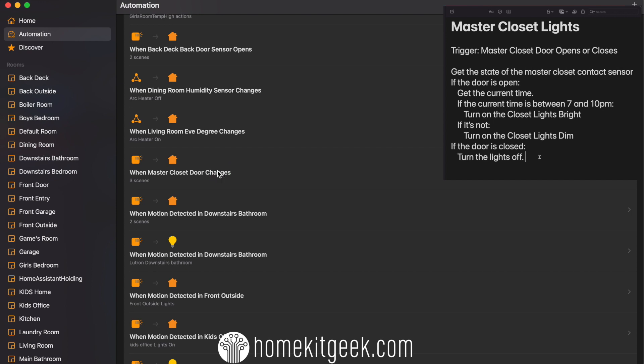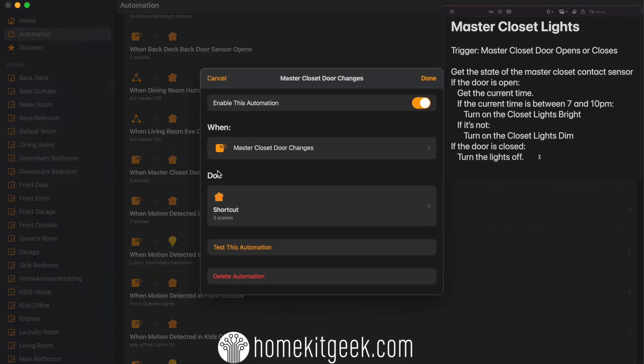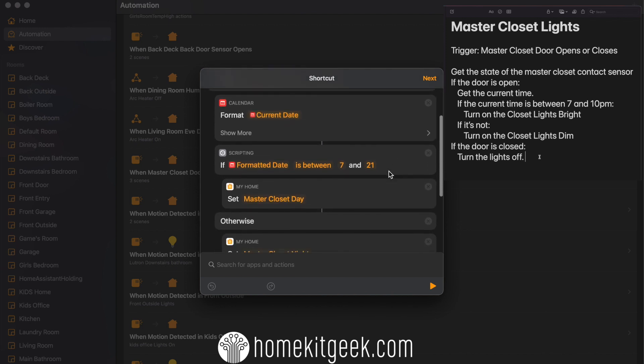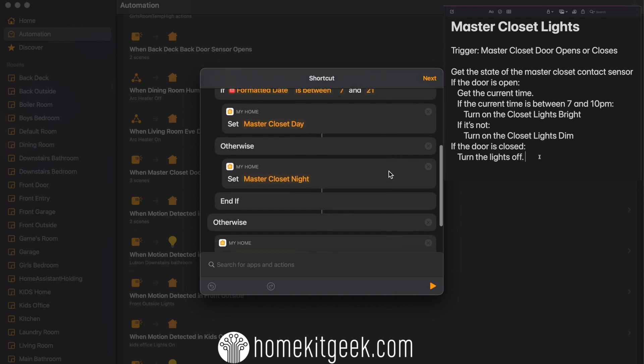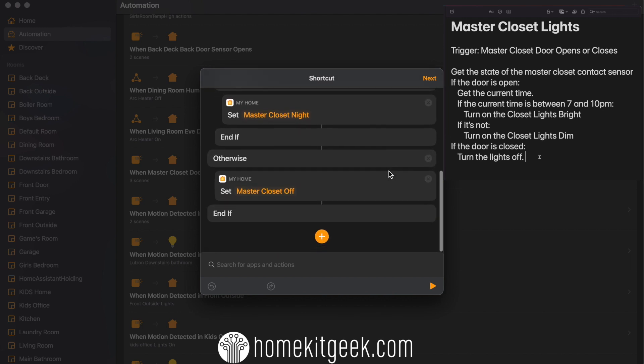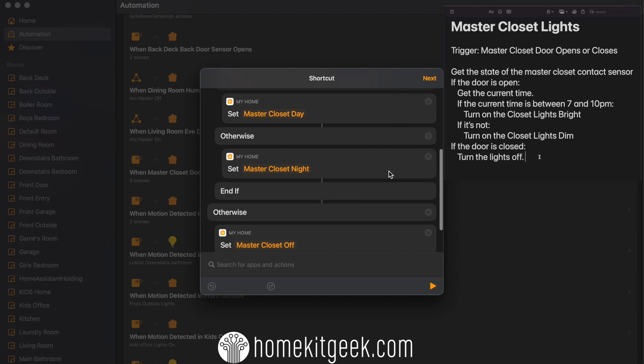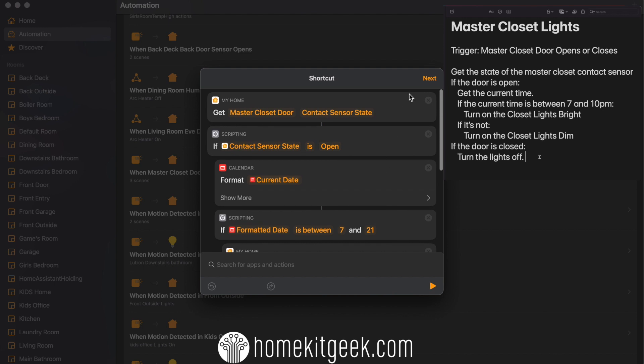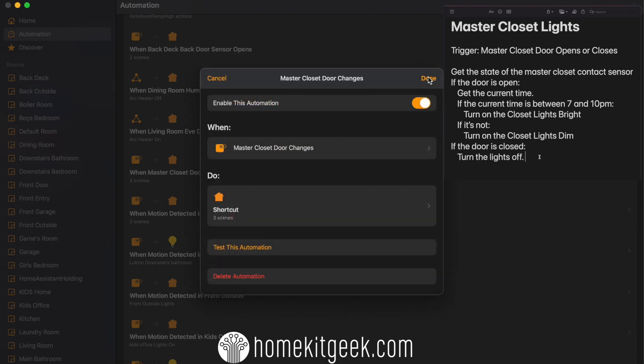The next step is to get the state of that contact sensor and see whether it opened or it closed. The magic here — in case you haven't seen this before — is you go all the way to the bottom when selecting accessories or scenes, and you'll see the convert to shortcut button. Once you do that, it opens up a whole new world of programmatic automations. The basic logic in plain English: when the door opens or closes, I check the state. If the door is open, turn the light on. If the door closes, turn the light off. All of this is packed into a single automation — really simple. I've got a couple of scenes to support this: on or off. As soon as you open the door, the lights come on. As soon as you close the door, the lights go off.